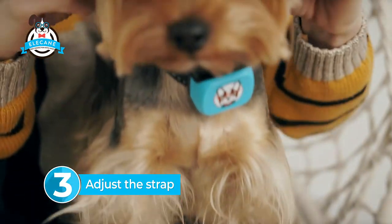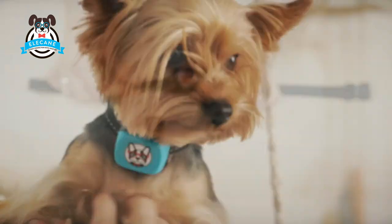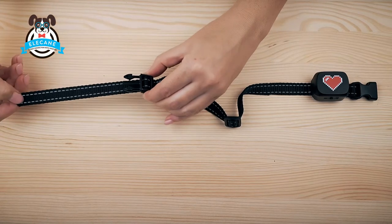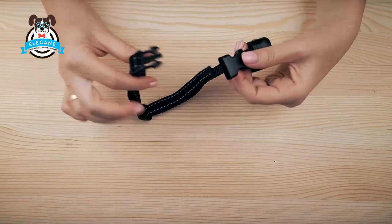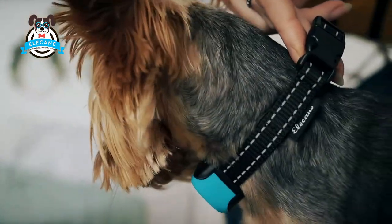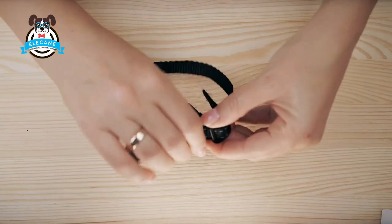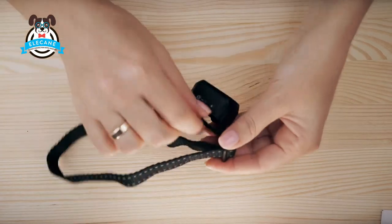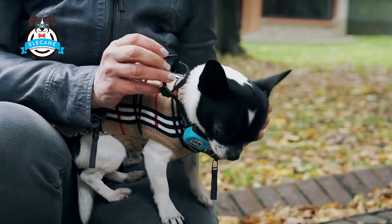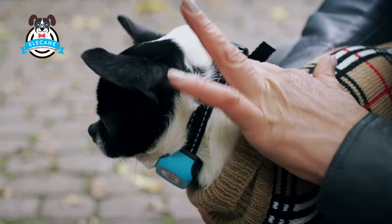A correctly adjusted strap is very important for the correct operation of the collar. The Ellie Kane collar has an adjustable belt that allows you to customize it exactly to the size of your dog. The belt should fit tightly on the dog and not spin around its neck. To do this, gradually move the belt between the clips to the desired size. After the belt length is selected, check the size on the dog — put the collar on the dog, and a finger should pass tightly in the space between the dog's throat and the collar.